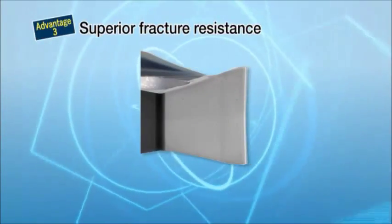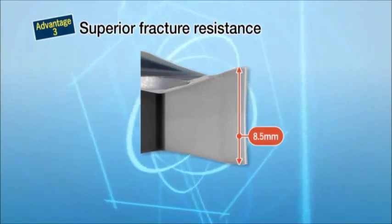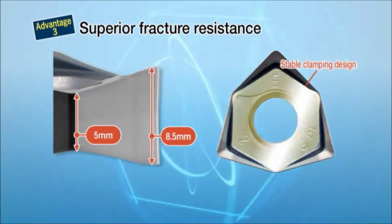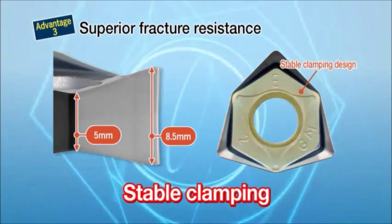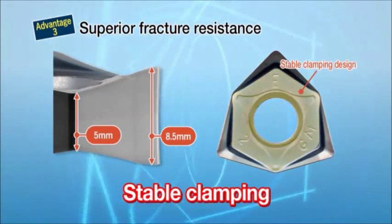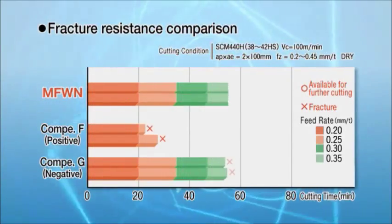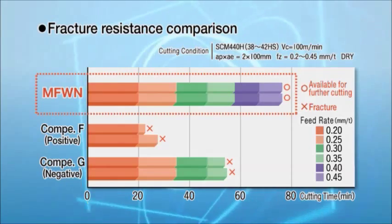Superior fracture resistance by thick-edge design with a maximum 8.5 millimeters and a minimum 5 millimeters. The insert face design is optimized for stable clamping on the cutters. Compared to competitors, the MFWN shows superior fracture resistance.